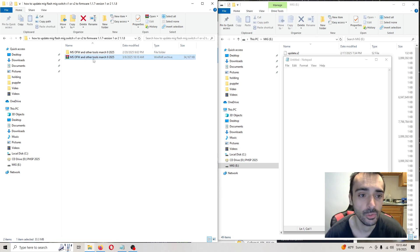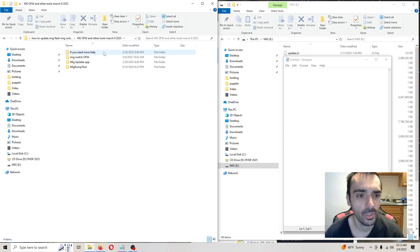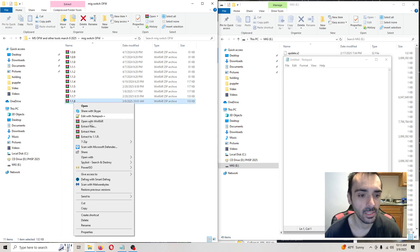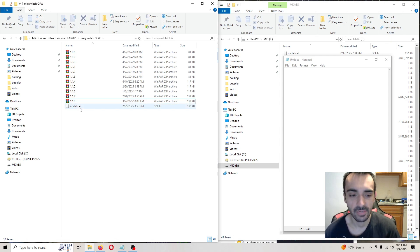What you want to do is right click and press extract here. After it extracts, open up this folder. Then go into the OFW folder — I have included every version from the oldest to the newest of the MIG Switch firmware. Then go to this one, right click, press extract here. After it extracts, it's going to give you the update file.